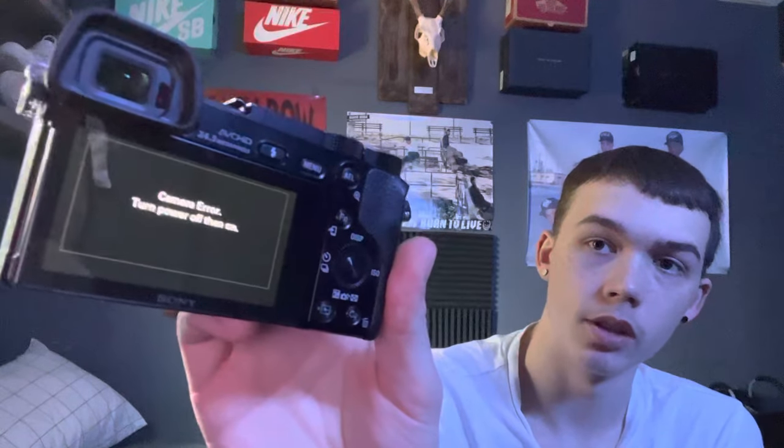I haven't seen a lot of fixes to this issue. This is with a Sony a6000 — I've heard it does it on a lot of other Sony cameras too. Basically when you go to turn it on and take a picture, it says 'camera error, turn power off then on.' This is actually a really simple fix.